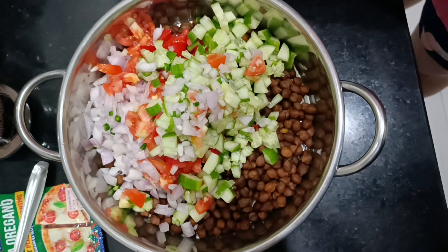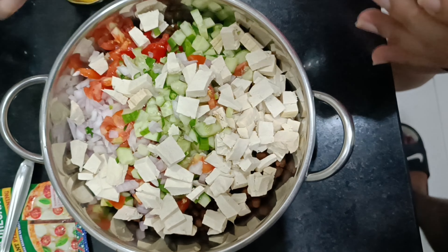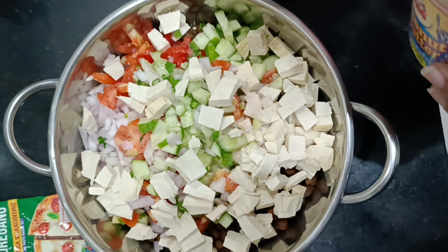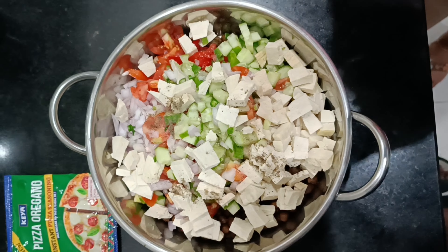So, I am going to show you how to do my diet every day. I made a black chickpeas salad which you can easily create at your own home.